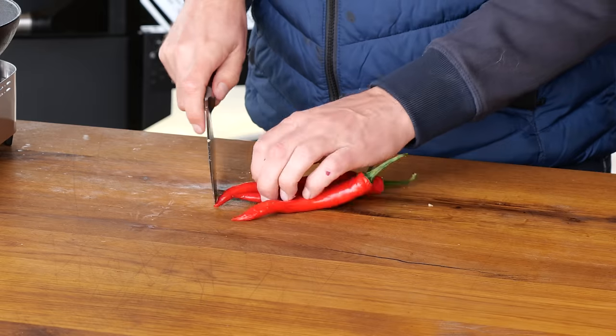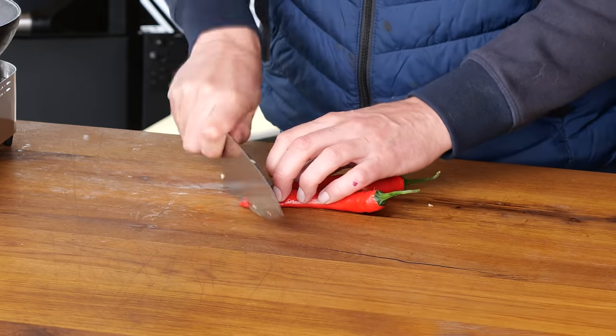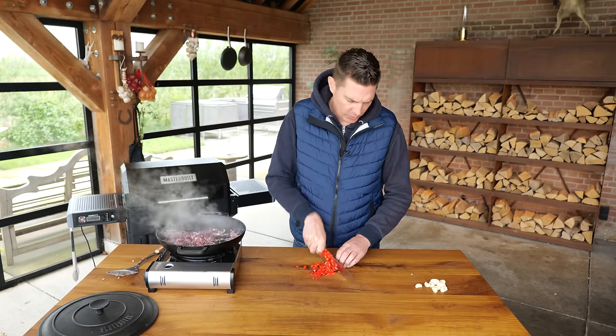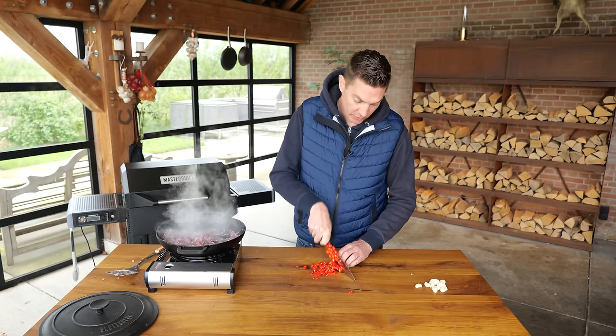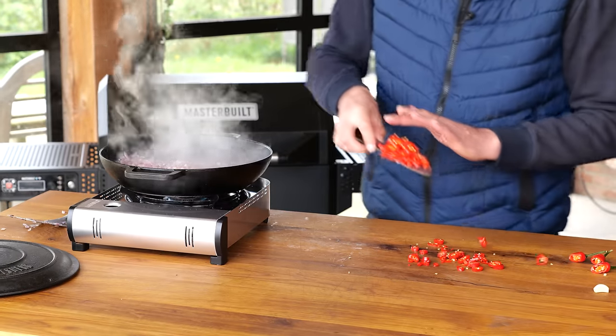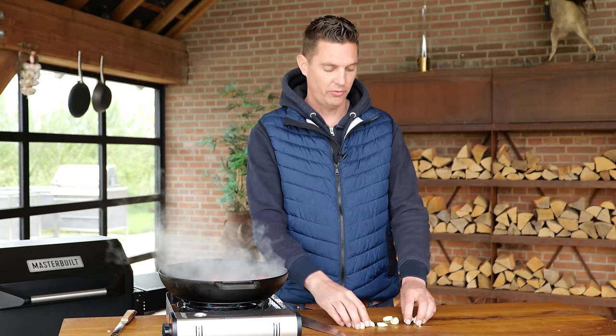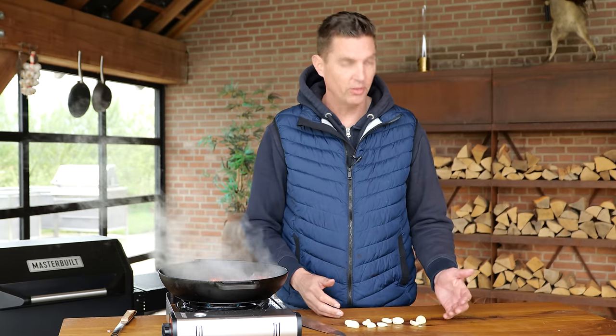Next up are the red peppers. These are red peppers from the supermarket — they're not that hot, that's why I'm putting in three. It is a curry and you can put in one or leave them out totally, but we're gonna cook these through and through so you don't have to worry about it being too sharp. The final fresh ingredient is going to be garlic cloves.